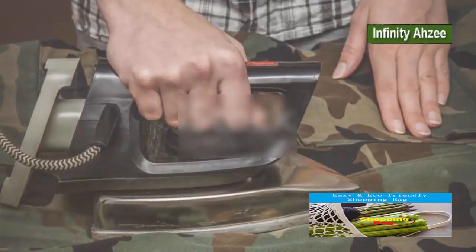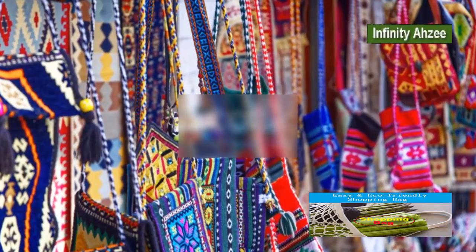Finally, turn the bag right side out. Give it a good press with an iron and you're done. You've got a custom shopping bag made by you.